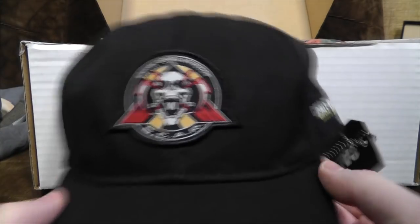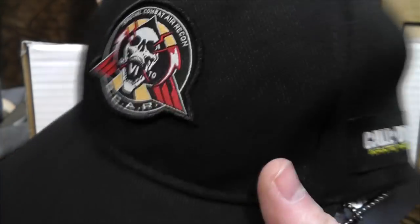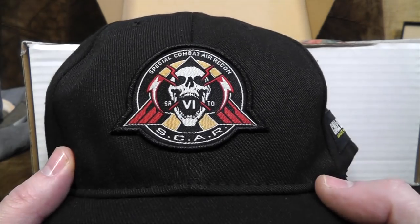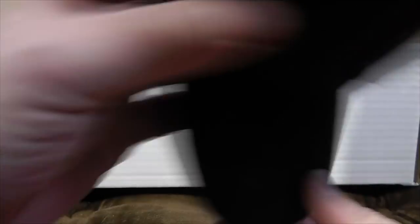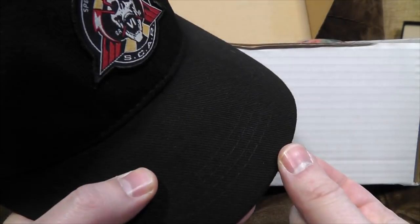There's also a hat — a hat to cover your shameful naked head. From Call of Duty Infinite Warfare, Special Combat Air Recon — SCAR. Weirdly, I actually need a cap for something. I've got to record some audio and I'm going to have a little microphone attached to the peak of the cap — I can use this cap for that, so that's bloody marvellous.